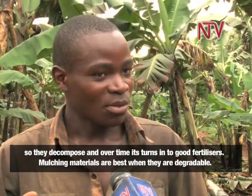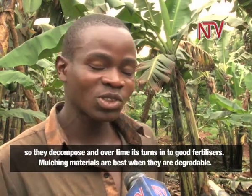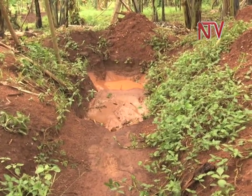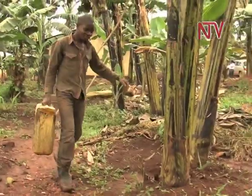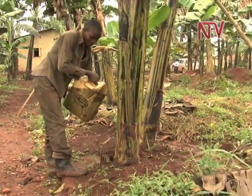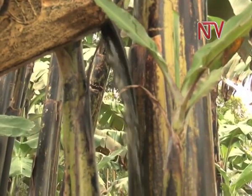Zakaria channels all runoff water to his garden to keep the bananas from drying up. The bananas also get fed on natural nutrients continuously.